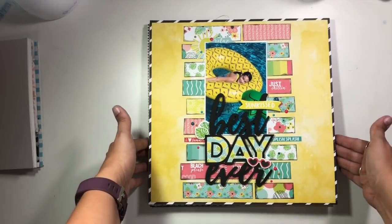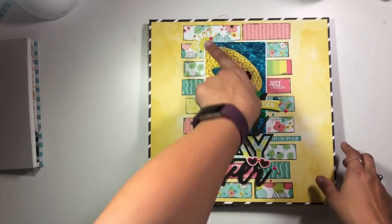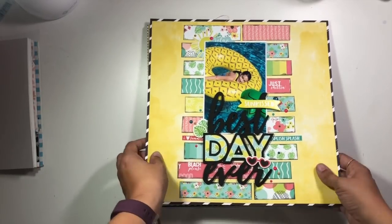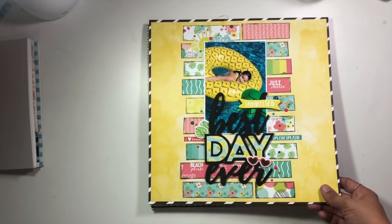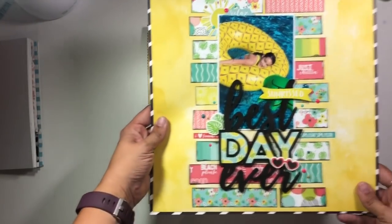Some of the other ones I created this month — there is a process video for this one talking about using scraps and patterned paper. This was for a summer scrapping series that my friend Audrey was hosting, so there is a video if you want to go check that one out.